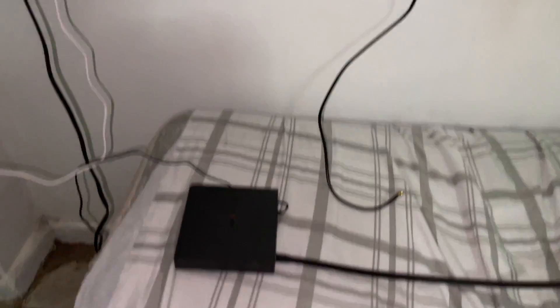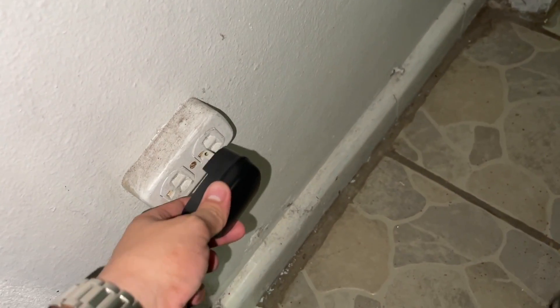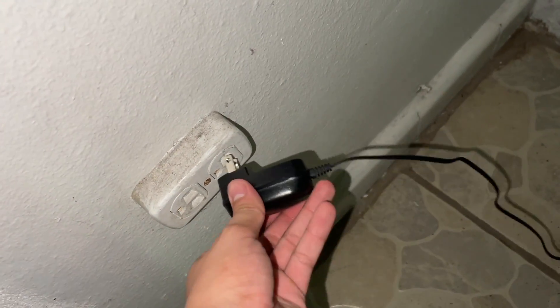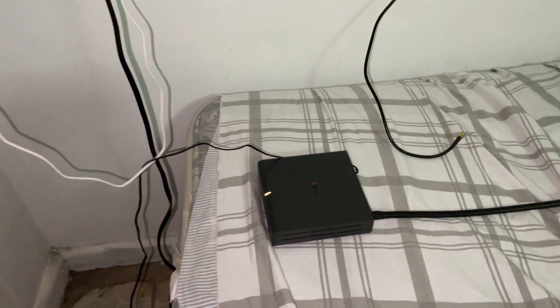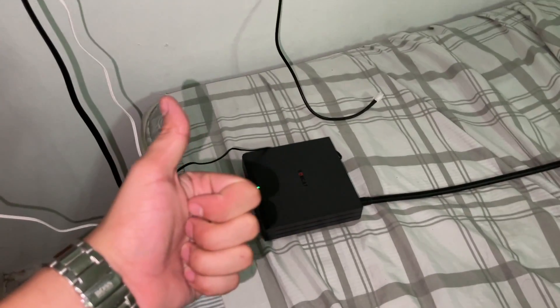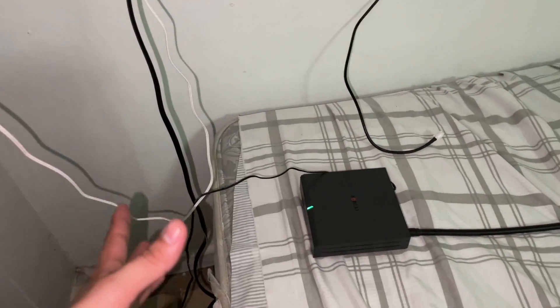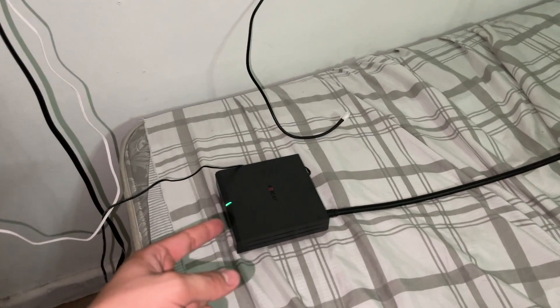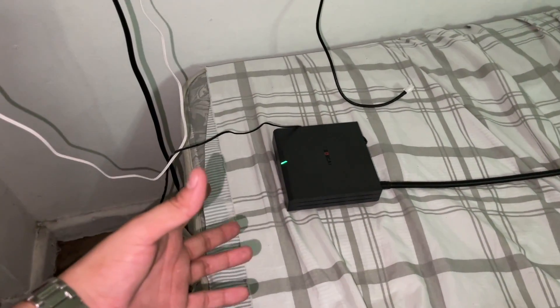Okay, I believe it's ready. Always remember to unplug the power supply from the miner when you're changing the antenna so you don't damage anything. And now the moment of truth — I hope this works — and it's green, yes! I'm going to run a Bluetooth check to just verify that everything's running fine.